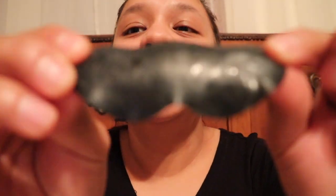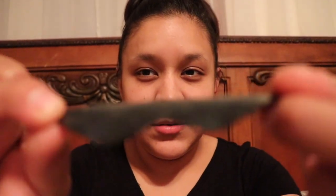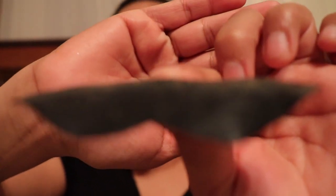Oh, this is disgusting — you guys want to see? Focus — look at all that nasty stuff from my nose! You can probably see better like this. Wow. Well, it's focusing on my hand, but yeah — all the nasty stuff is there. So I like these strips.